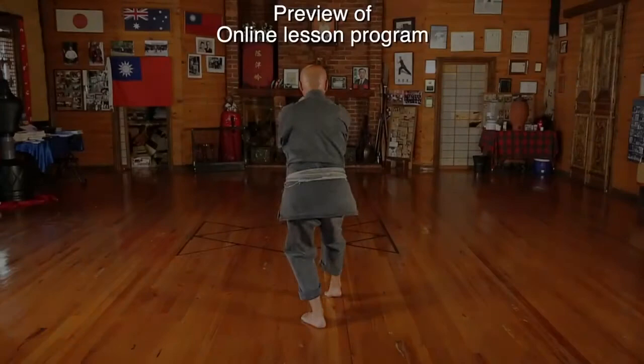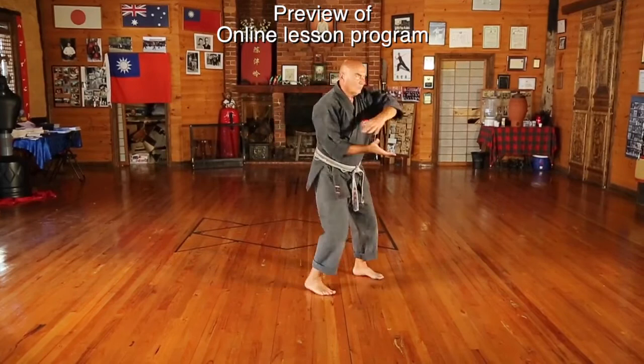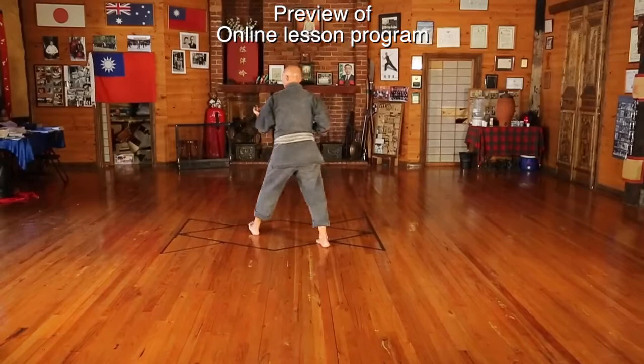Sepai Kata is a very sophisticated and advanced Kata that contains techniques covering all five aspects of unarmed combat.